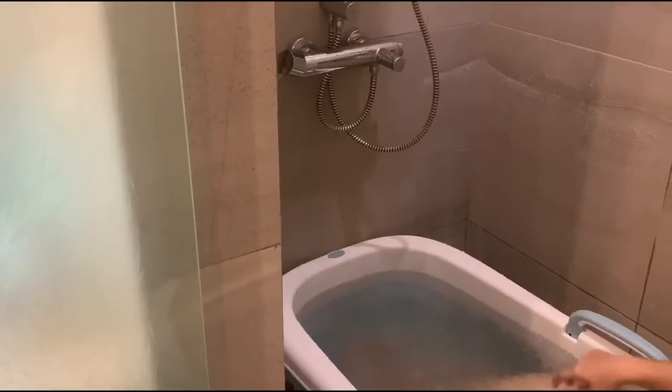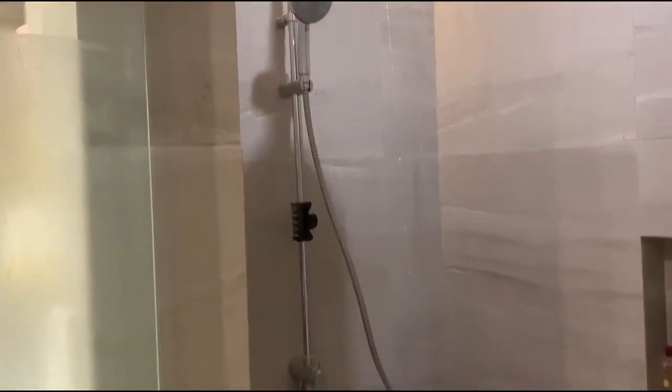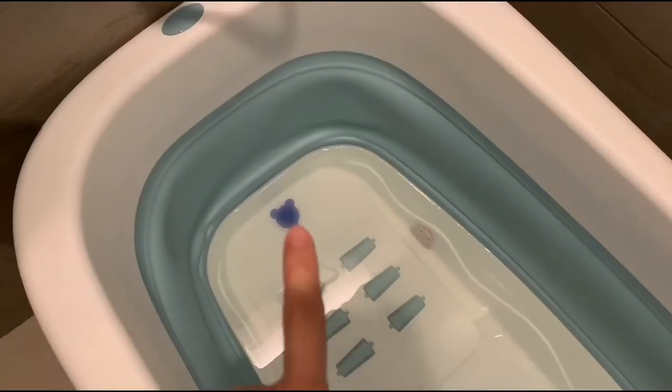It perfectly fits in our shower room. They also have these massagers for your legs, plus two drains for when you're gonna put the bathtub outside.